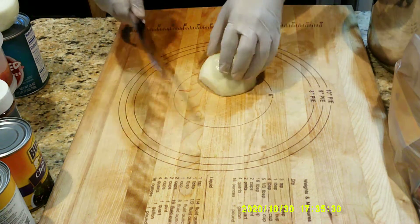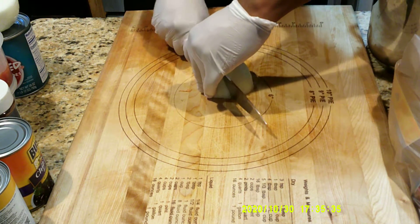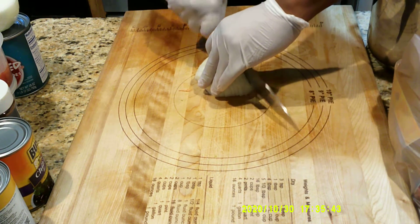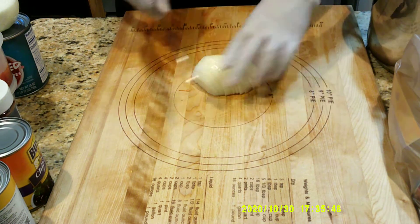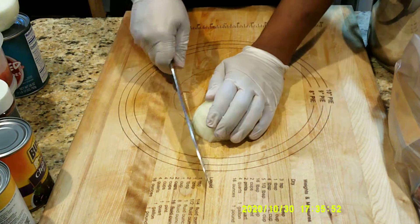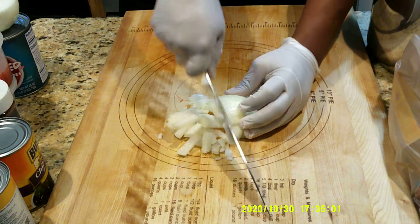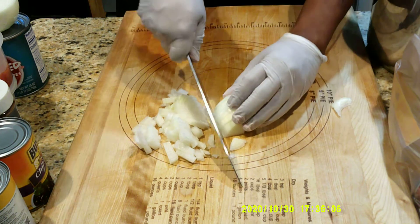I'm going to show you two different ways to do a small dice onion. One way is to do it across the top like such, making sure that you're keeping pretty much equal lengths — about a fourth of an inch. I've been doing this for a long time, so I really don't need to measure anymore. This is a really quick way to do this. Is it the right way? No. But when you have many, many onions to do, this is just a different way of doing it.